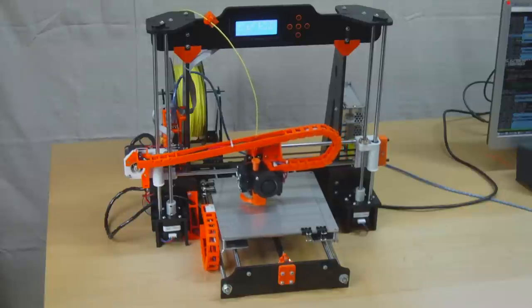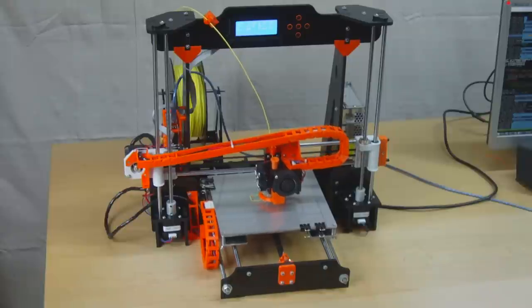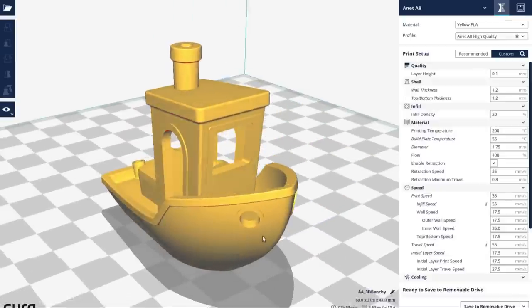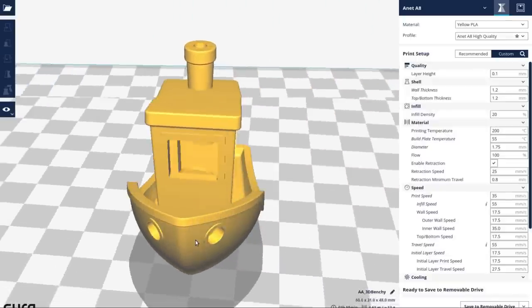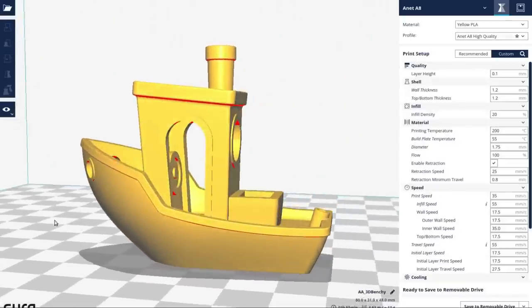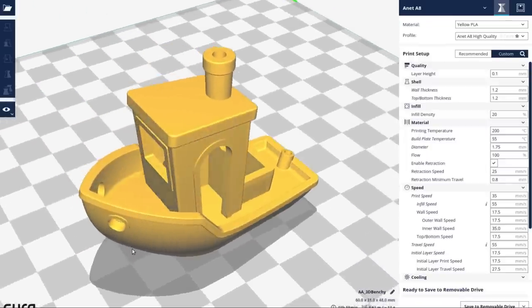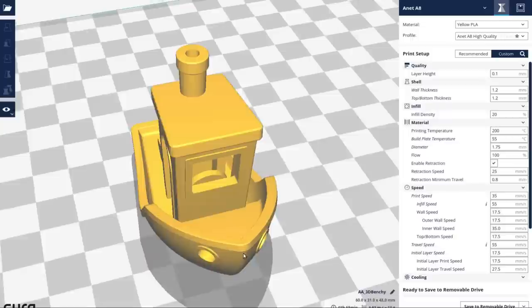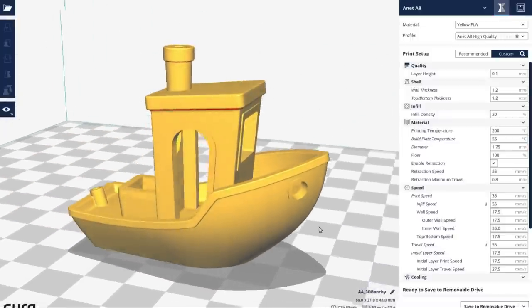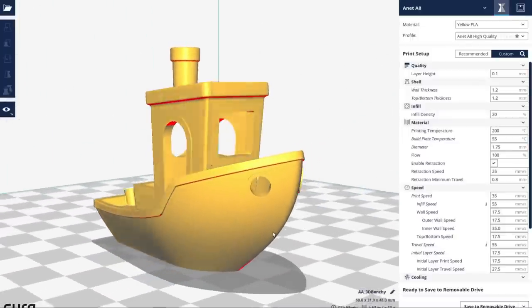Now I'm moving on to the next test - printing a Benchy. For those who don't know, a Benchy is basically a small toy boat you can print out, but the model is very specifically designed to torture-test the printer. It has features specifically designed to expose any particular problems your printer might have. Let's get this thing printed and then look at the quality of the results.